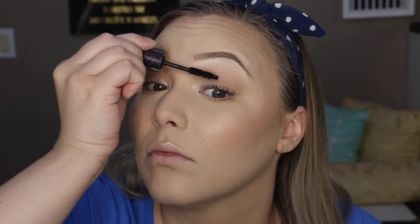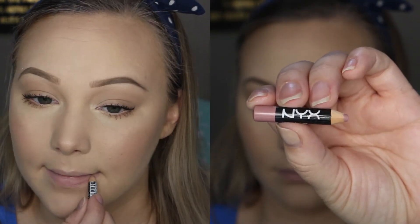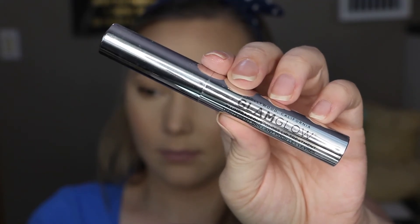I'm applying the Tarte Lights Camera Splashes Mascara, which I've been obsessed with recently — I really love how it makes my lashes look, and it's also waterproof, which I love for the summertime. For my lips, I'm lining them with this NYX Lip Liner and filling them in, then going over that with the GlamGlow Plumping Lip Gloss Treatment.